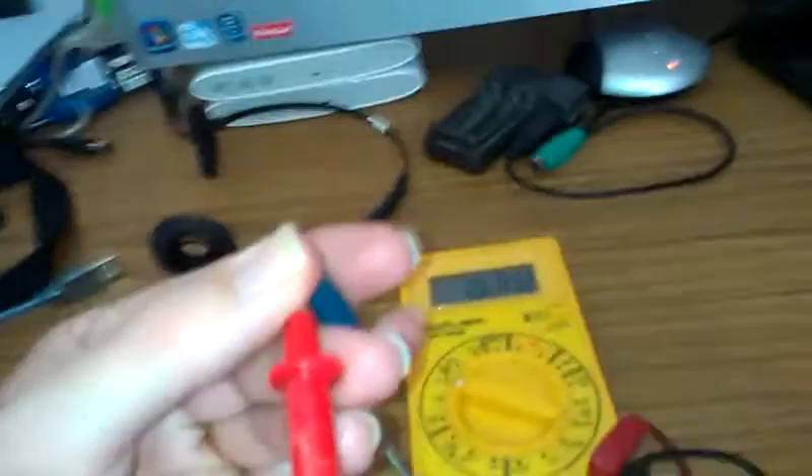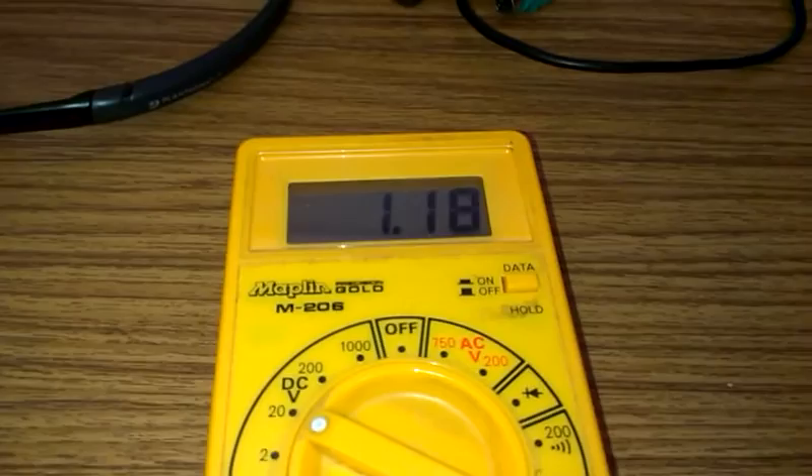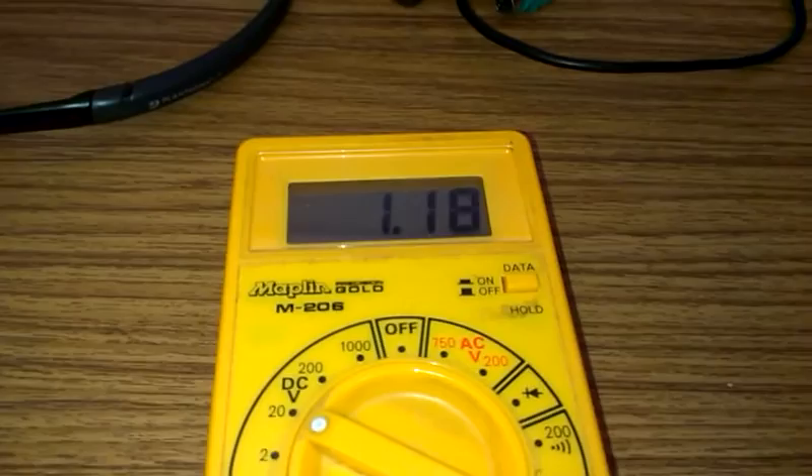So here we have the original Casio battery, and you can see there — once I get the probes on the right terminals, we do get 1.53 volts. Look at that — it's 30 years old. 1.53 volts. Isn't that incredible?